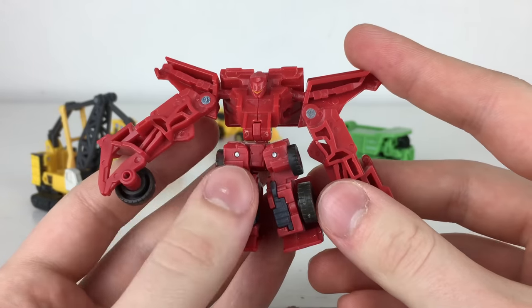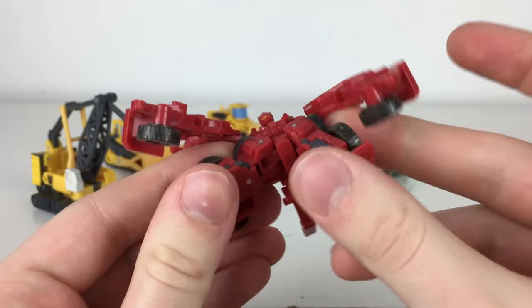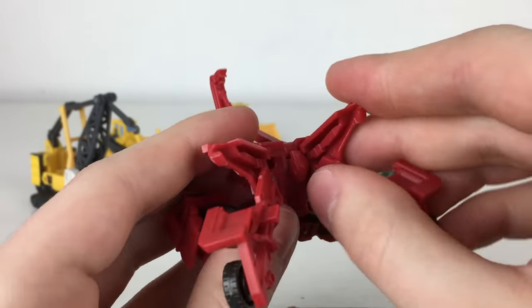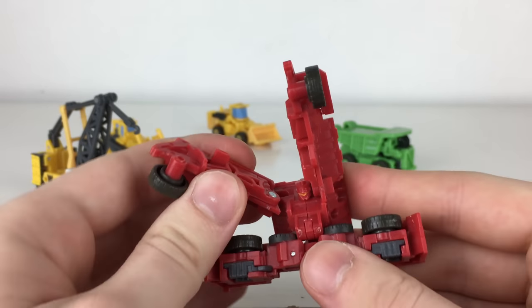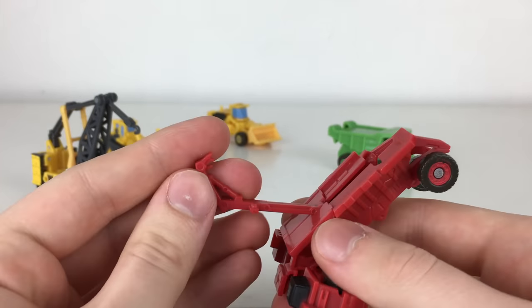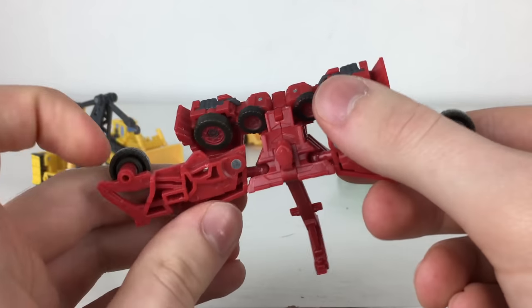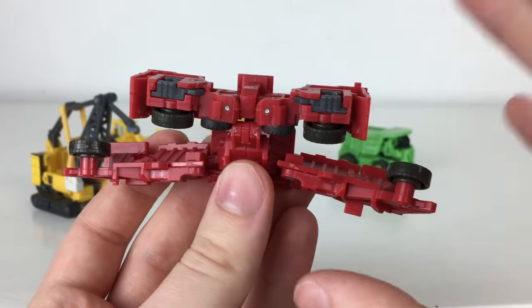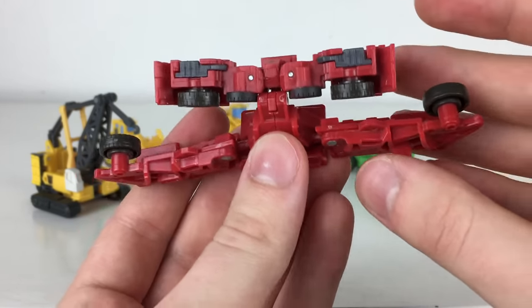To convert Overload into his Devastator component, you split the legs, then bring these sections up and this section over. I'm really not too sure of the exact configuration, but once we get to combining I'm sure I'll have a much clearer vision of how it's all supposed to go.